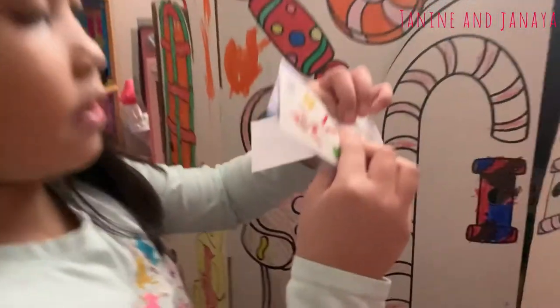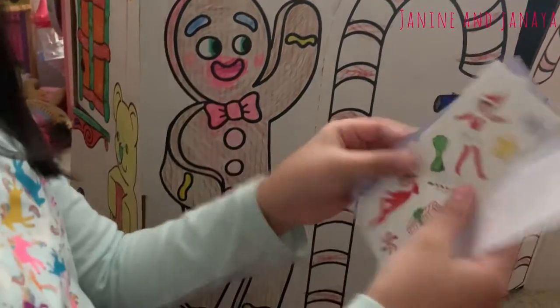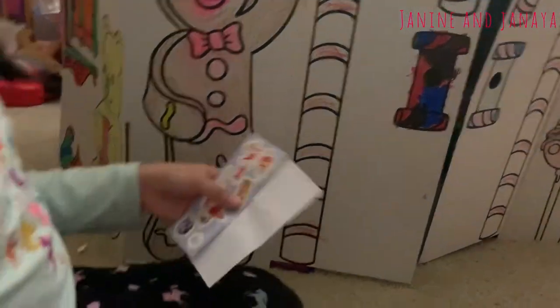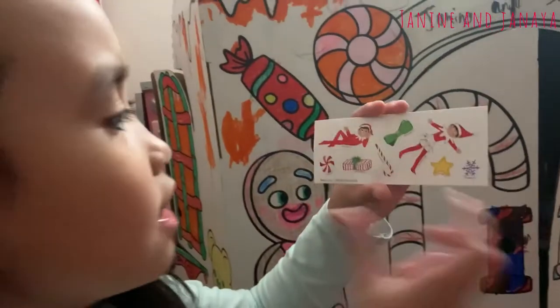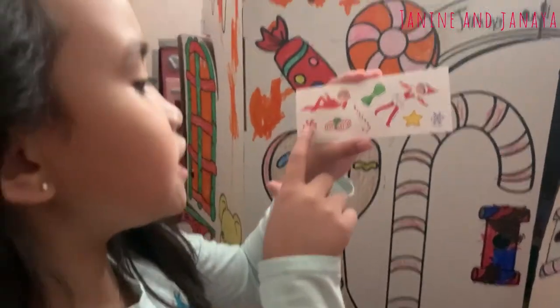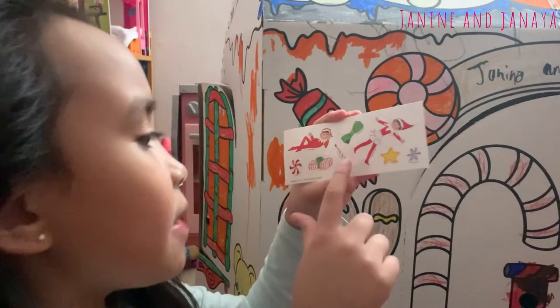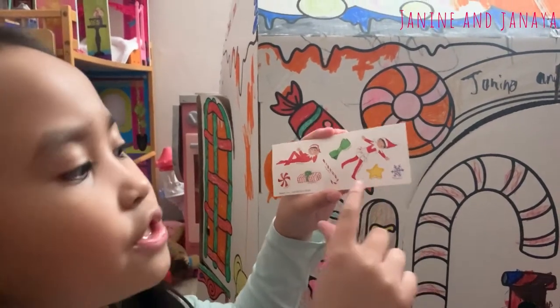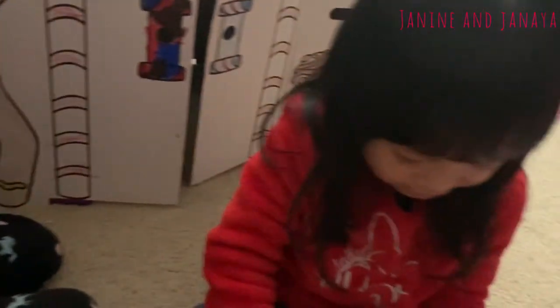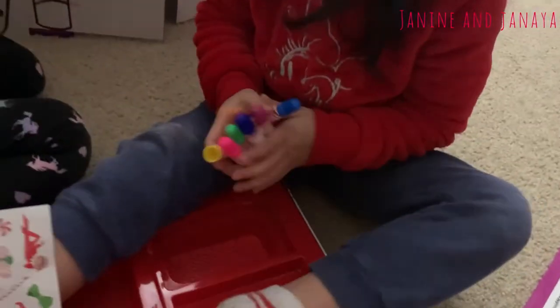Another thing that it comes with here is some fun stickers — Elf on the Shelf stickers. On this first sheet here it has two Elf on the Shelf figures, a bow, a present, a peppermint, a candy cane, a star, and a snowflake.